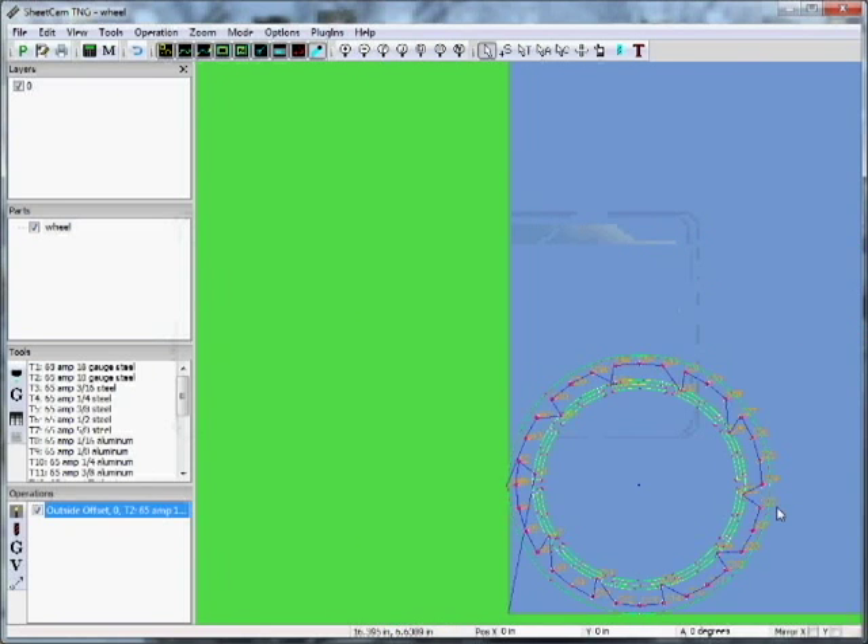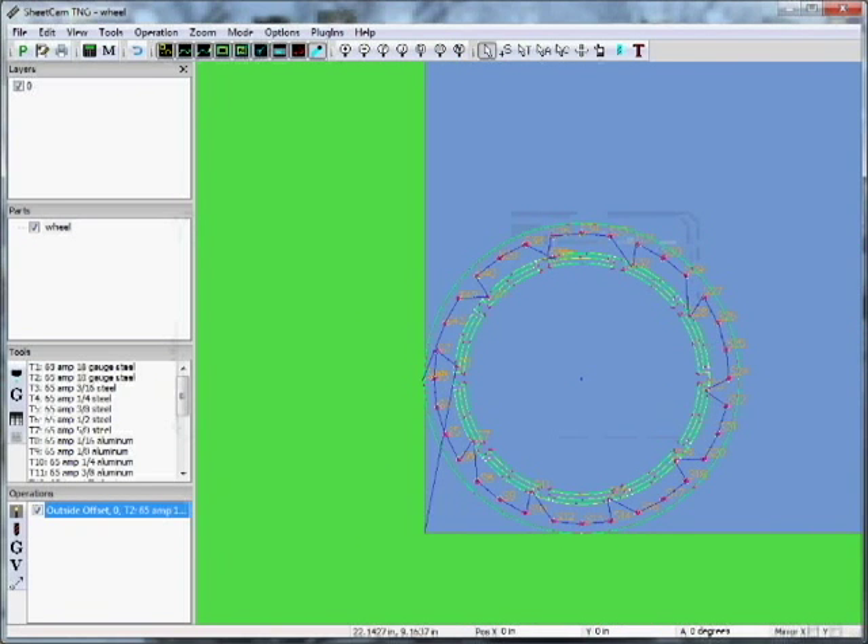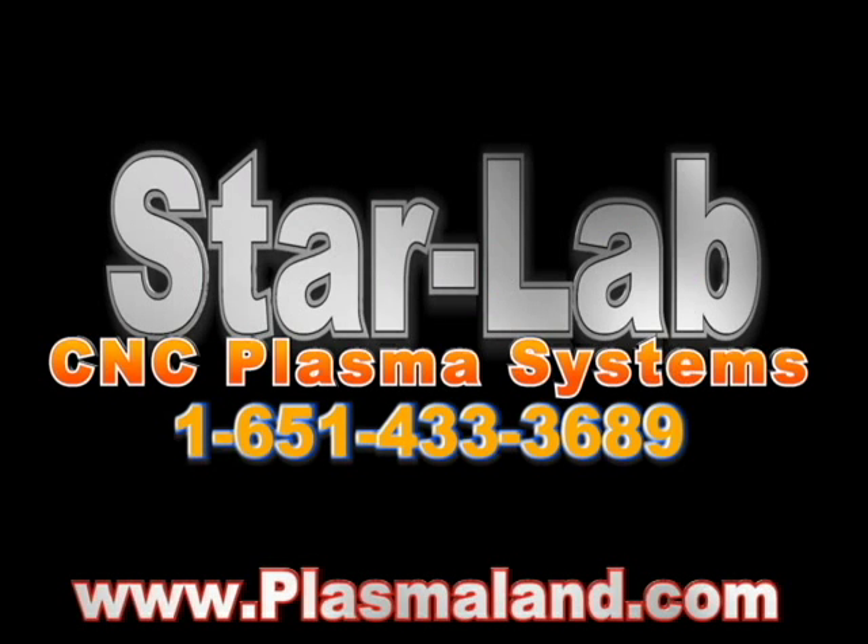You've just made code to cut this on your plasma. You're literally 30 seconds from cutting.